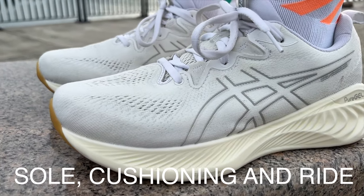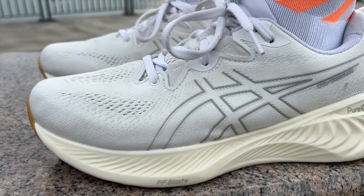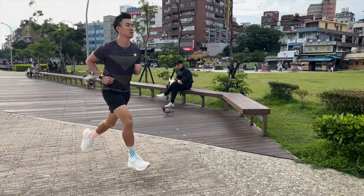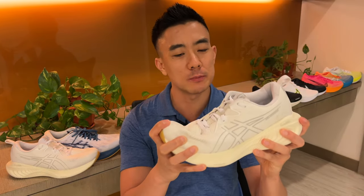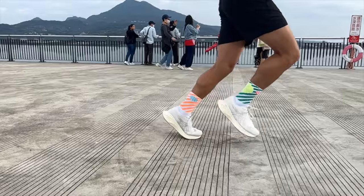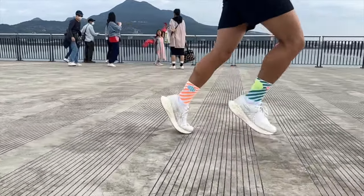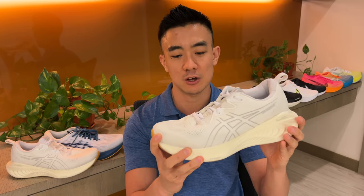The Cumulus 25 has a super soft ride and it's the first Cumulus that actually feels cloud-like. It's also the softest mid-range neutral daily trainer to be launched this year. The ride is comparable to the Nimbus 25, which is $20 more, in terms of softness, but the midsole is a little bit thinner, so you get more ground feel but less of a rock-and-ride. The ride is great for easy or recovery runs as there isn't much bounce or energy return, but it feels really plush and is great at absorbing shock. The amount of cushioning is impressive considering it only weighs nine ounces or 255 grams for a men's US 9.